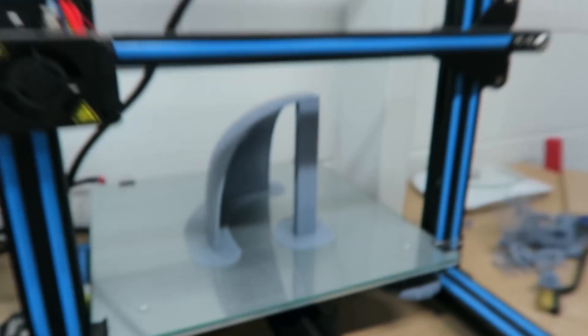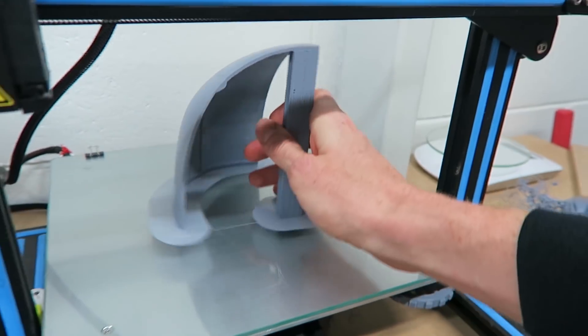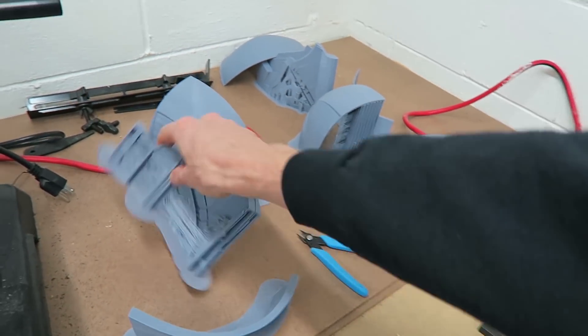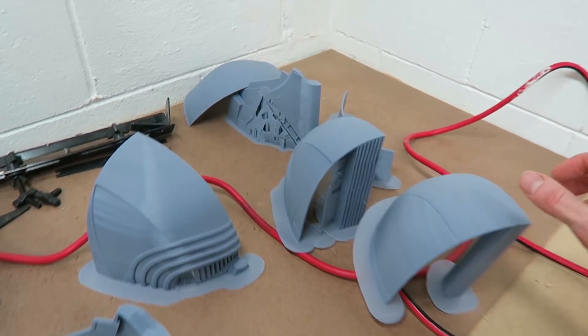This is the final piece of the Kylo Ren mask — it's all done printing. We can snap that off. Now I've got all 8 pieces completed and I'll just need to glue them all together and start sanding.